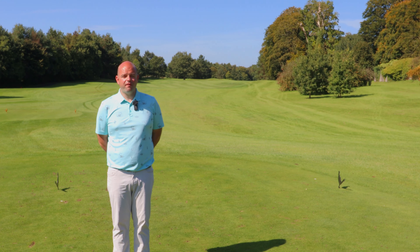Here we are at the par 5 tenth. This is a great design of a hole. Off the tee shot, keep it down the right hand side. Although it's a brave line, you cannot see the bunker on the left from here.